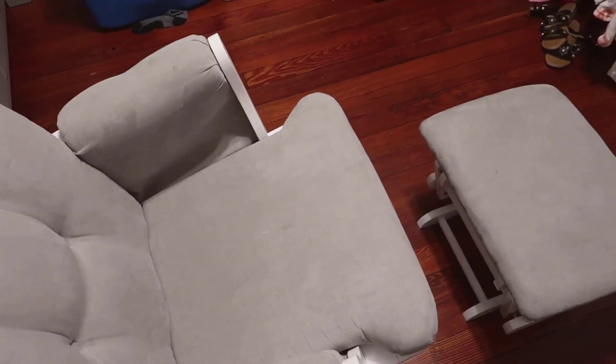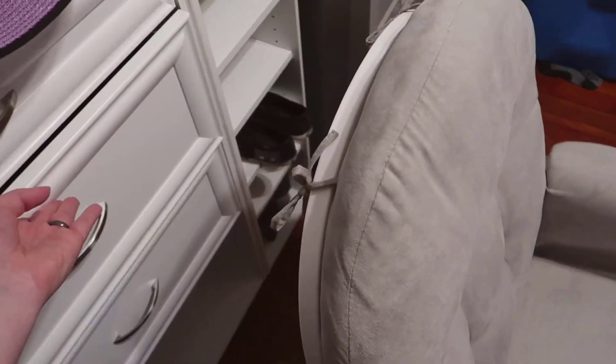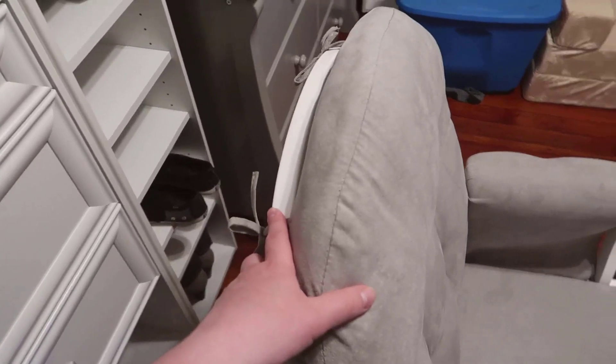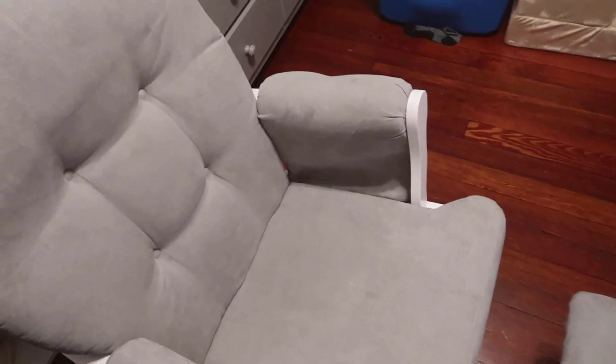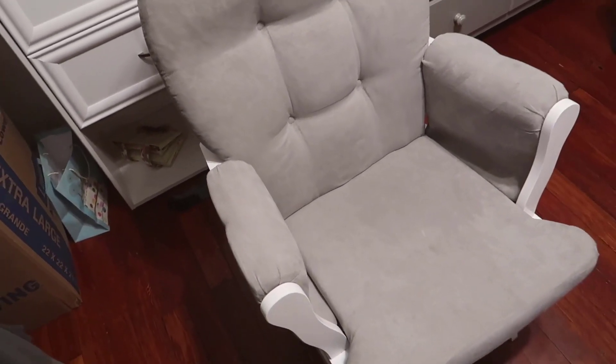It does have a really nice rock to it. As you can see, this does rock pretty well and goes back pretty far without the base even moving. I'm going to shut this drawer but I can go back quite a ways — I'd say it rocks probably almost a solid foot front and back, just to give some idea of the range.